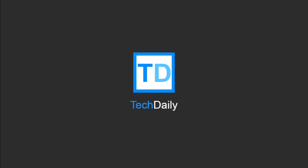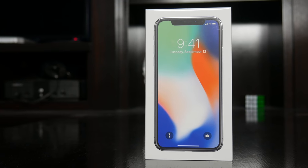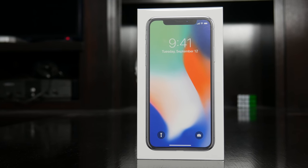What's going on, guys? My name is Wade with TechDaily, and this is it — this is the phone we've all been waiting for. This is, of course, the iPhone X.